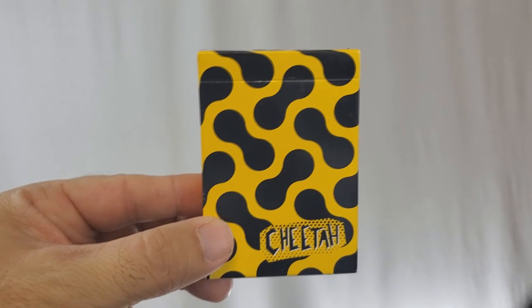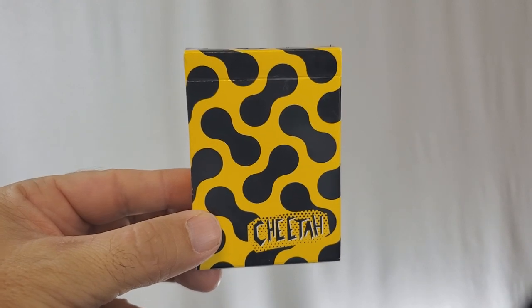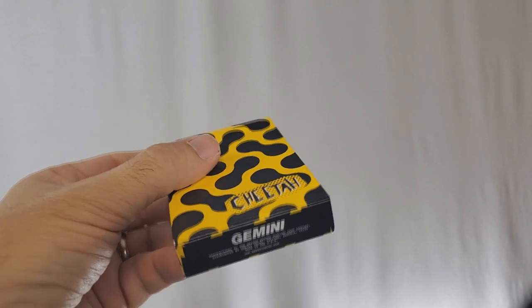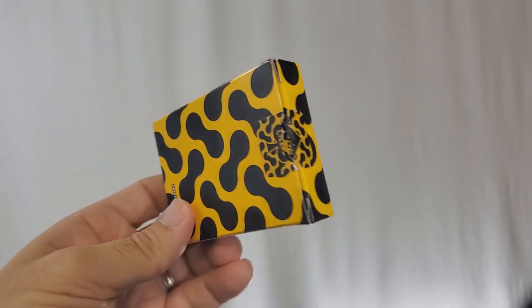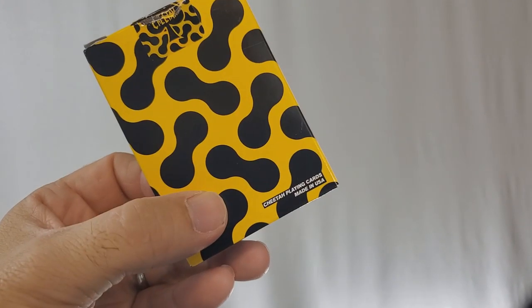The tuck case is all done in yellow and black, and you have that Cheetah graphic down there in the lower right. The sides are blank, the top is blank, the bottom has some ad copy for Gemini, and the back is still the wrapped-around pattern — so you just have that pattern wrapped all the way around. You have an original Cheetah tuck seal, and the back side says 'Cheetah Playing Cards, Made in the USA.' That's everything about the tuck case — let's break it open and look at the cards.